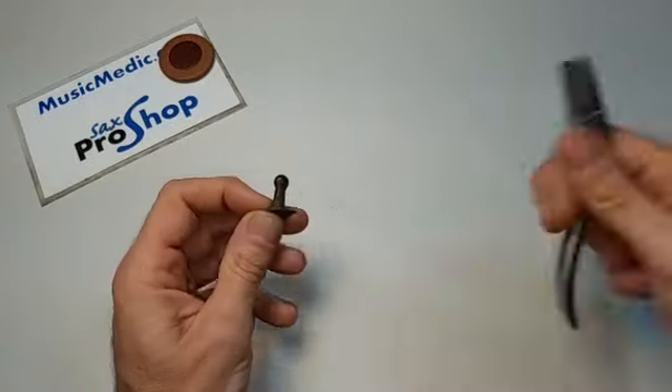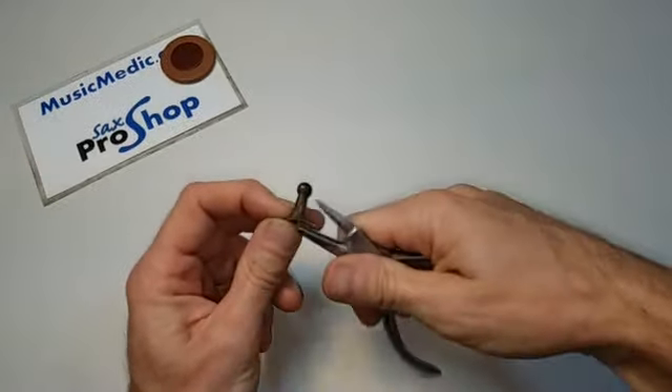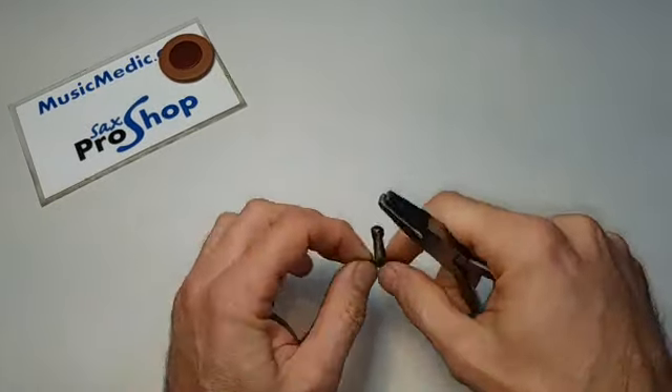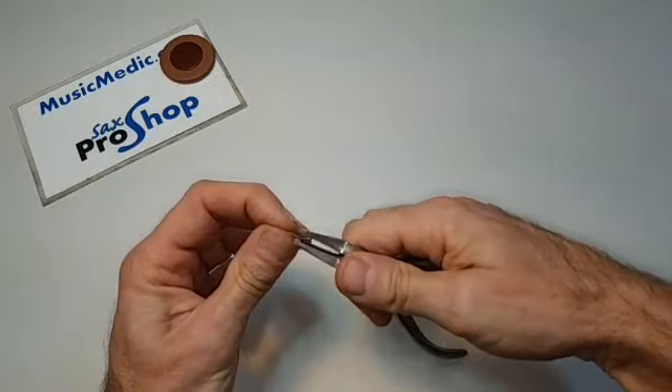If you want to bend a guard foot, you can get in there, or if you have a post foot, you can bend a post foot. You can also put a curve in a flat spring if you need to do that.